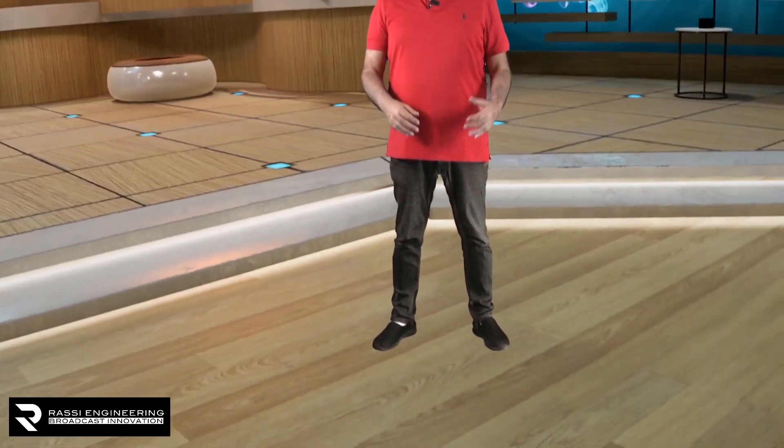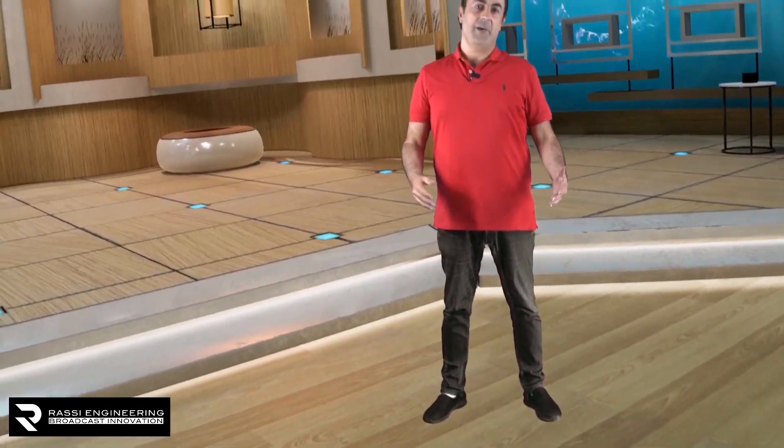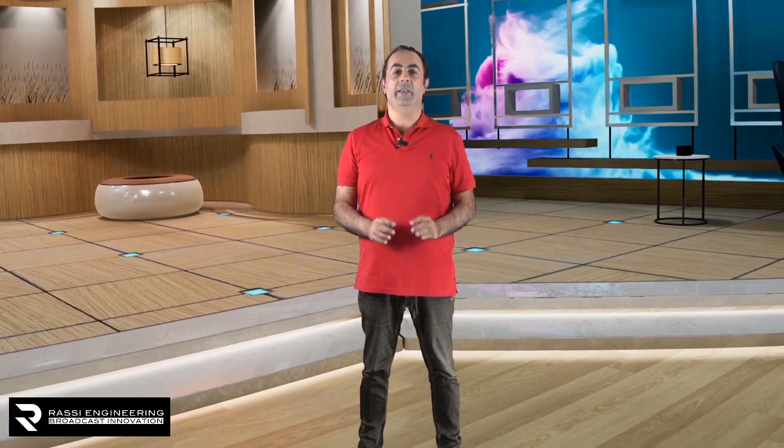And now this is a full test for the tracking on a handheld camera. Excuse me for the shaking, but we're not experts in photography. But this is just a demo for you. I hope you like it. And as we always say, Retracker is made for artists.